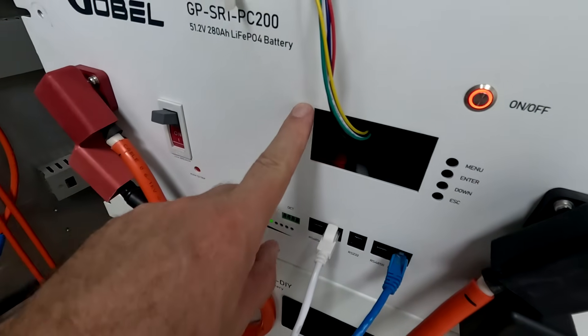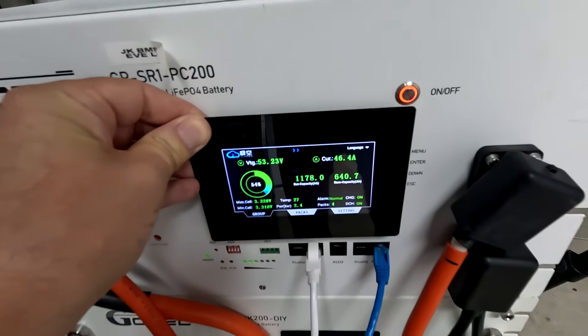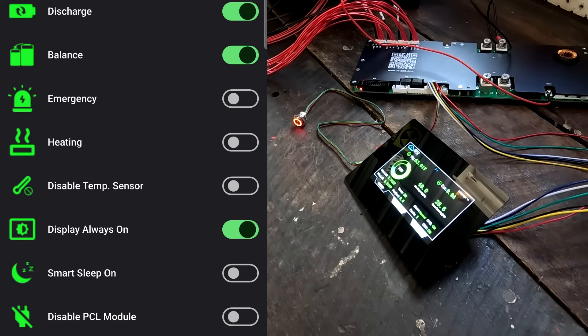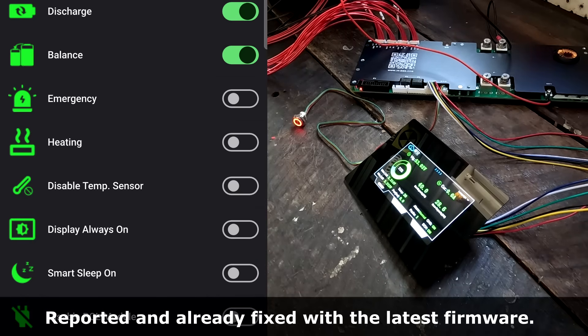I can make the cutout here a bit wider so this display sits nicely in the Gobel box — looks pretty cool. At the moment the display stays on all the time, even when no current is going in or out of the battery. In the settings there's a 'Display Always On' option which I turned off, but it looks like it just stays on anyway. I think this is a software bug — it should listen to the setting in the app. No big deal, they'll fix it in one of the next app or firmware versions.